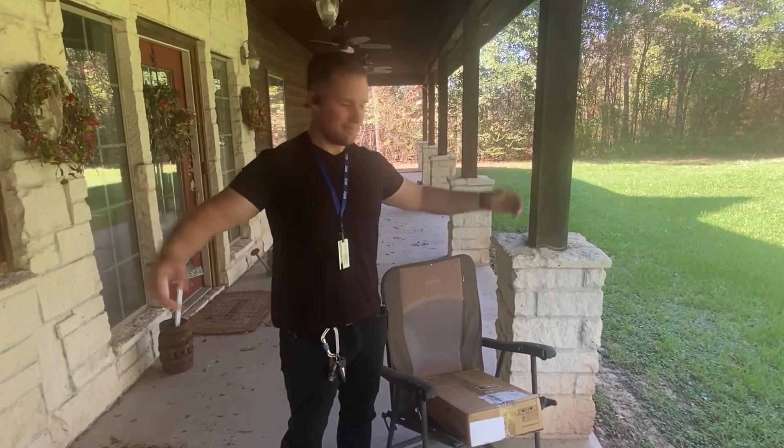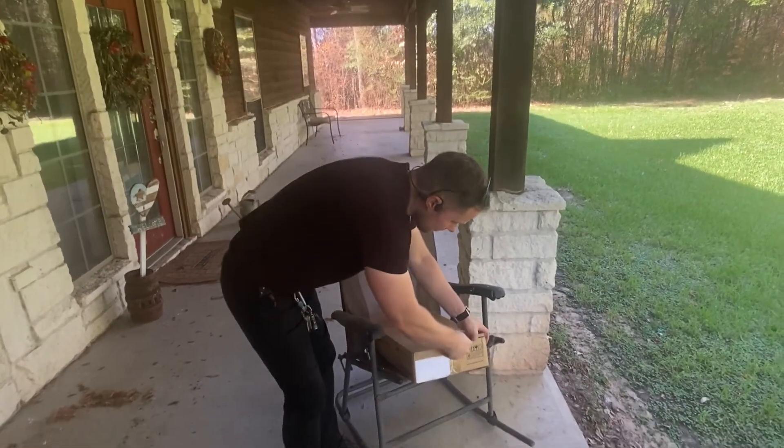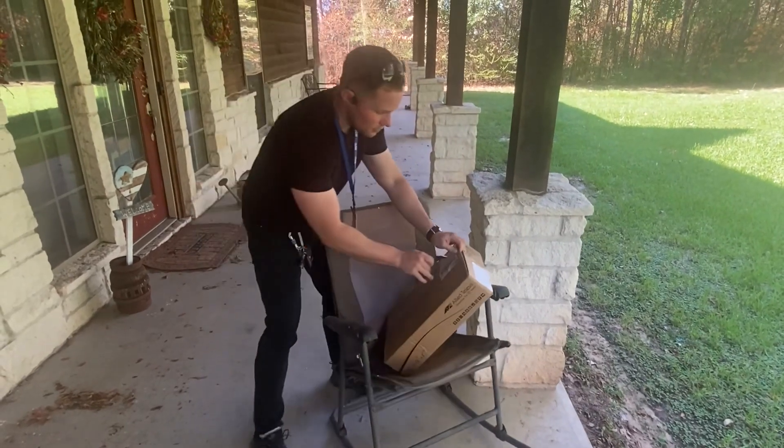Unboxing video. What do we have? We have something special.